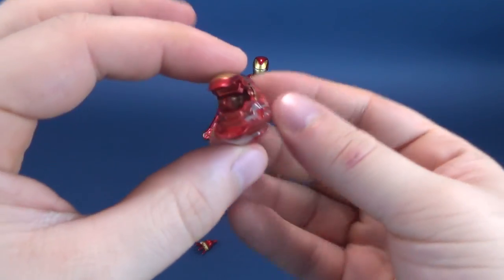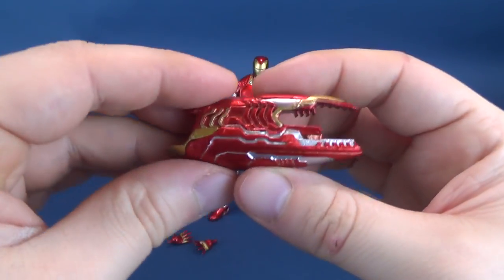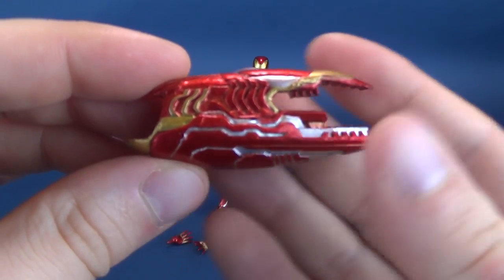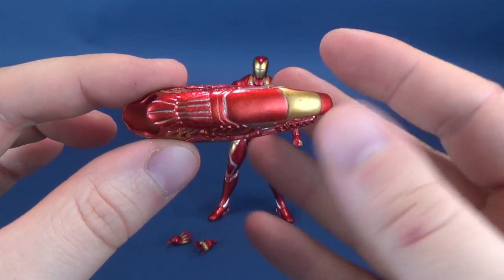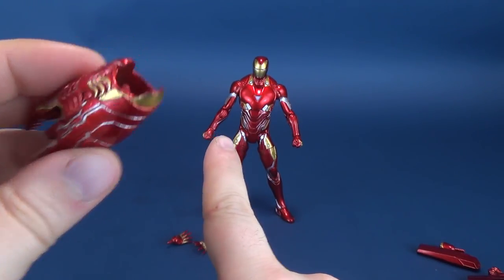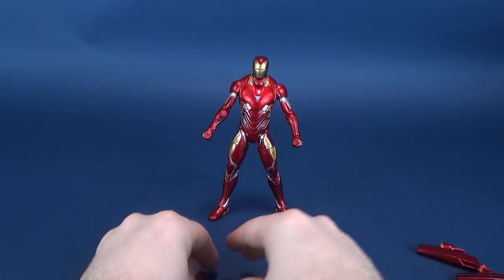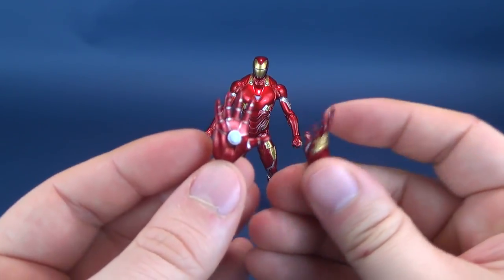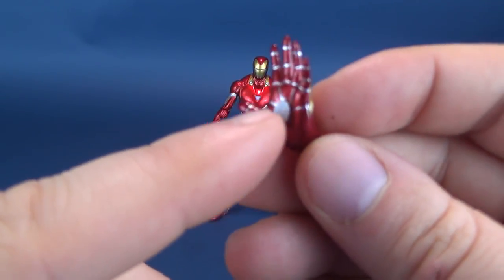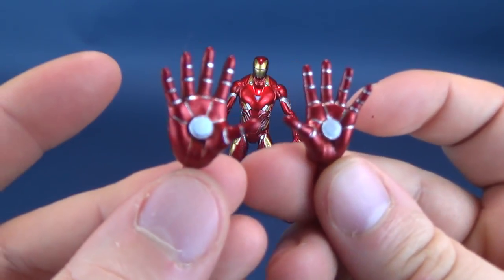Something that does make an appearance from the film is this arm cannon — it kind of reminds me of an Iron Man Mega Man sort of thing. It just plugs into his hands. Very nice silver painted details with that metallic red and gold treatment in there too. The last accessory included with this Disney Store exclusive is a pair of repulsor hands, where the repulsors stick out noticeably from the palms.